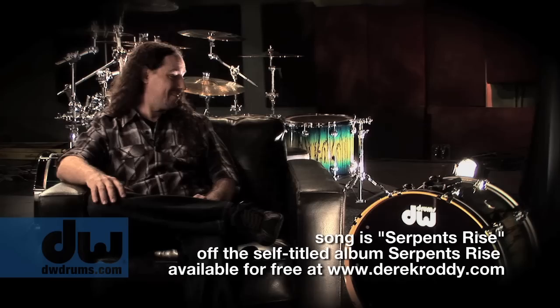What's up everyone? It's Derek Roddy from Serpent's Rise. I gotta tell you about this thing. Look at that. We gotta talk about this. This is probably one of the nicest set of drums I've ever seen.